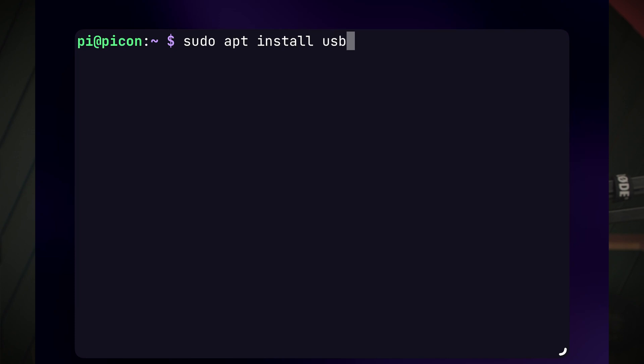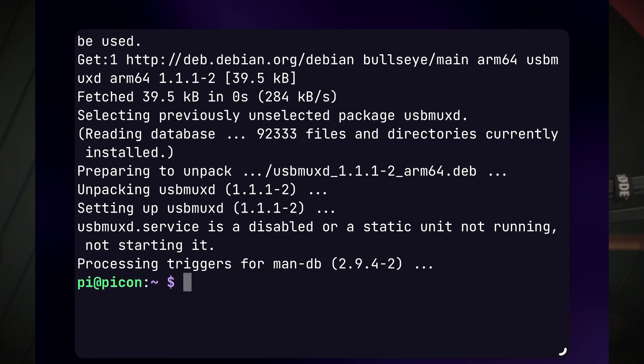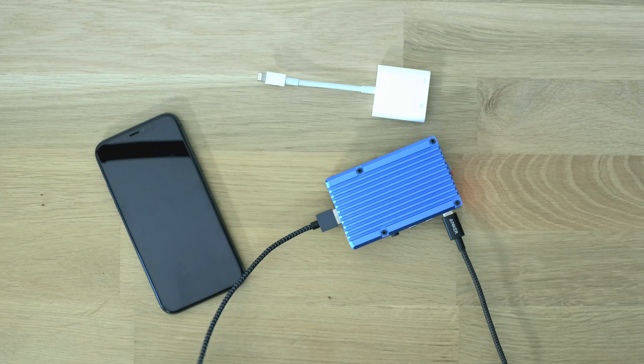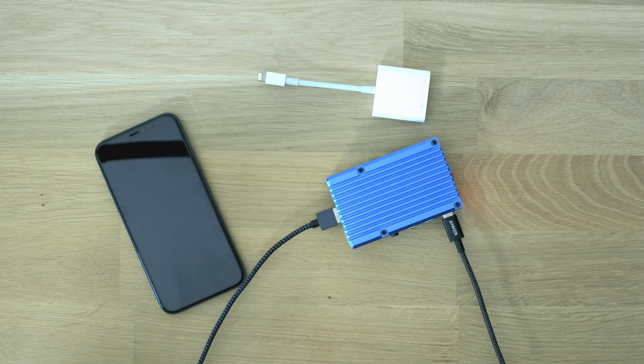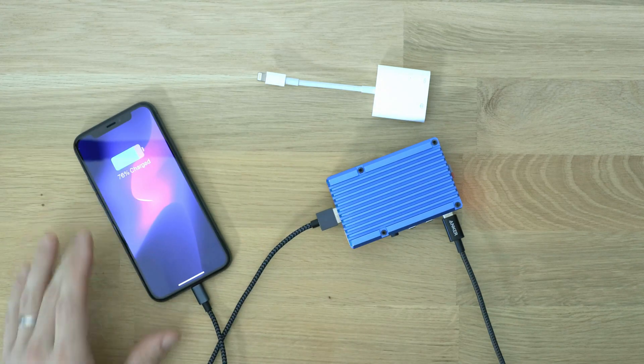The same USB tethering solution that works so well on Android also works on the iPhone and on cellular iPads. Sadly, there's no USB tethering support on Wi-Fi-only iPads. Only three steps are needed. First, install the usbmuxd package on your Raspberry Pi with `sudo apt install usbmuxd` on the standard Raspberry Pi OS. Next, connect the USB-A port on your Raspberry Pi to your iOS device — you can use a standard USB to Lightning cable, no special OTG adapters needed.